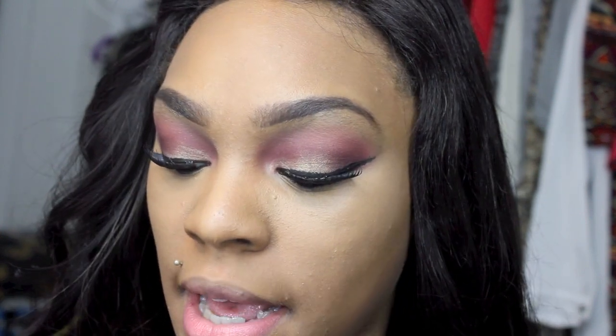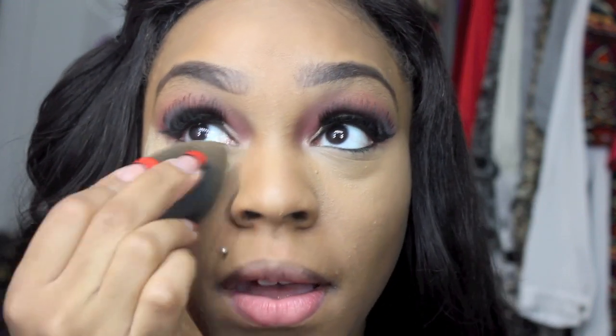Now I'm going to take a damp beauty blender and my banana powder — I've really been enjoying using banana powder on a damp beauty blender — and I'm going to set my under-eye makeup with it. You can see how it sets everything down and tones down the brightness underneath the eyes.